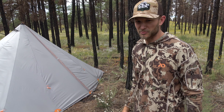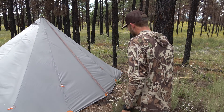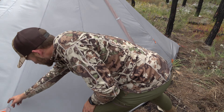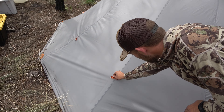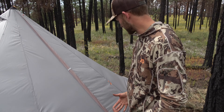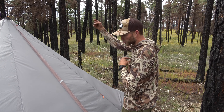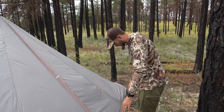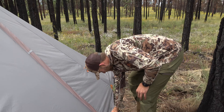There's a guy-out point on every corner, which is nice if you really want to maximize your space inside. For the two of us that hasn't been important. You've got dual entry doors, and everything is reinforced around the zippers and the seams.